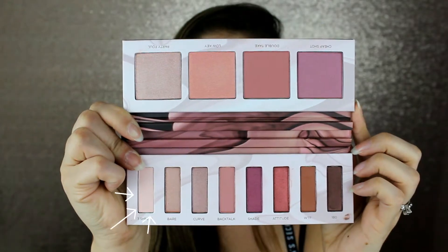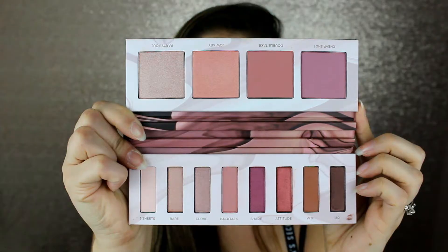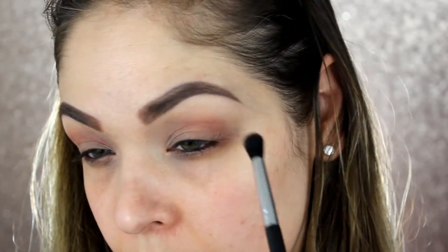I'm going to use this new palette from Urban Decay — Backtalk. The shades are really speaking to me and I'm just going to play around with it; I don't have any plans in mind, we're just going to wing it. I'm going to start off with the shade Three Sheets and take that all over my lid from lash line to brow bone. Now I'm going to go into the shade Backtalk, taking that into my crease and just slowly building up that color.